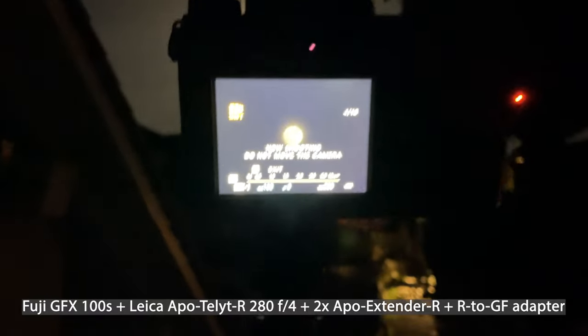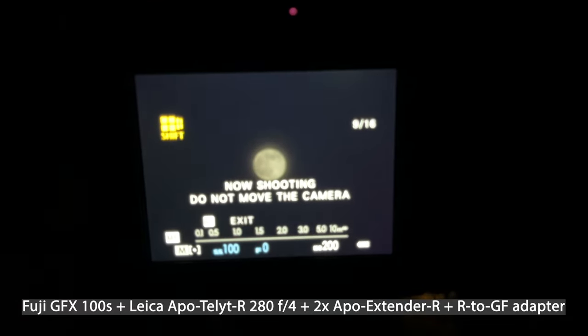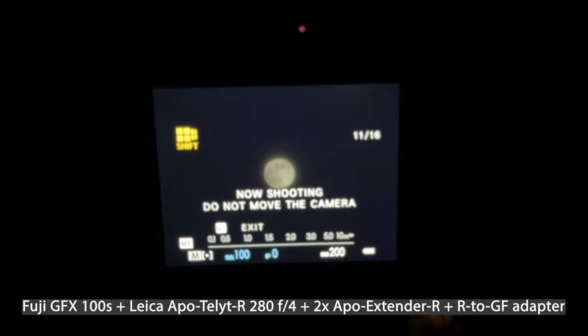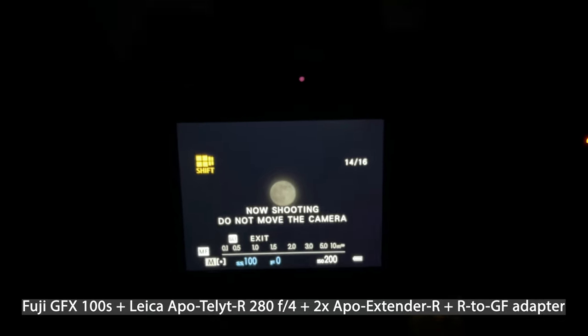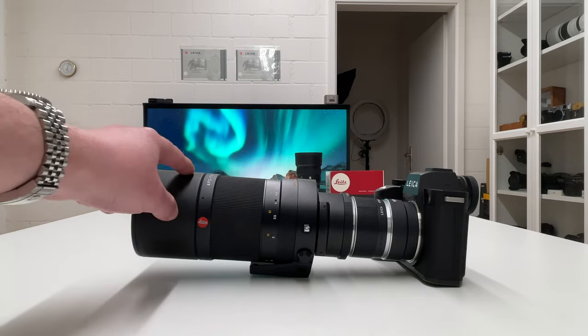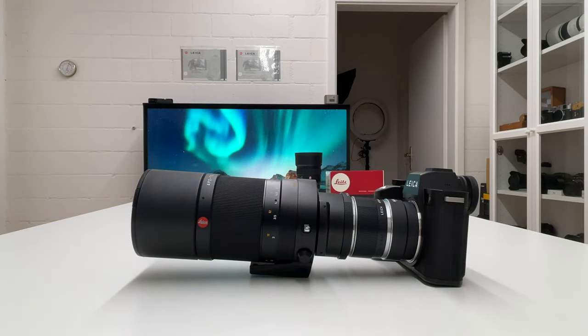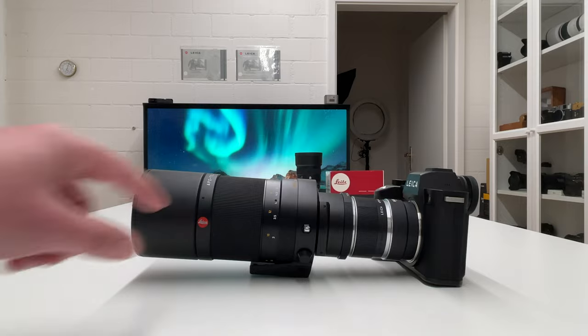I had to try the same setup with a suitable adapter on the Fuji GFX 100S, but it didn't work — which is a pity, because otherwise I would have had a 400 megapixel image. The question is: why did the multi-shot feature for moon photography not work on the Fuji GFX 100S, even though I mounted the same equipment — the APO lens, the 2x extender, and a suitable Leica R to Fuji GFX adapter?